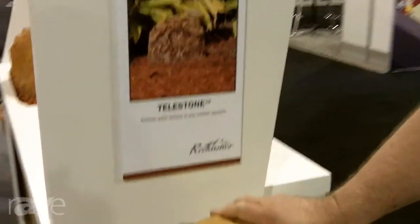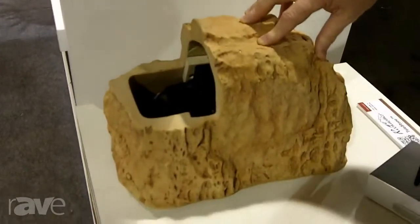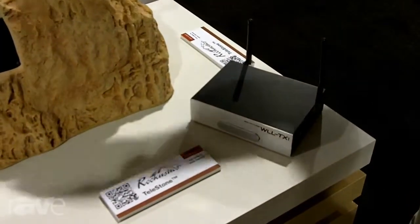Hi, this is Duke Dukhoff, Vice President of Sales with MSC Audio. We're introducing at the CDS show the Telestone. The Telestone is a brand new product that has our wireless receiver with a built-in 50 watt per channel amplifier.